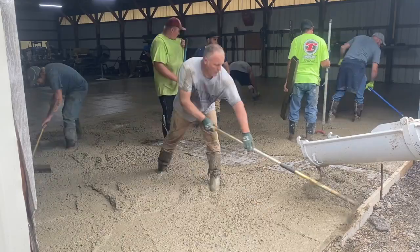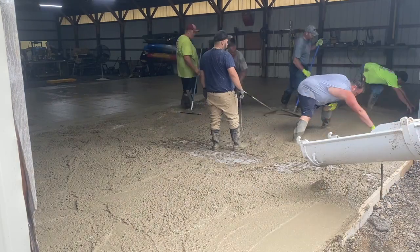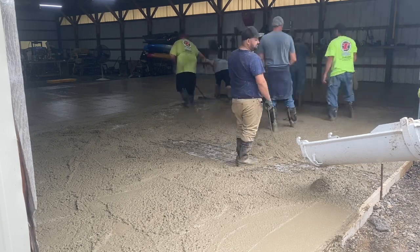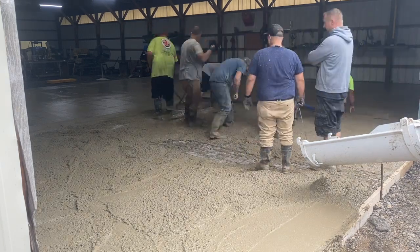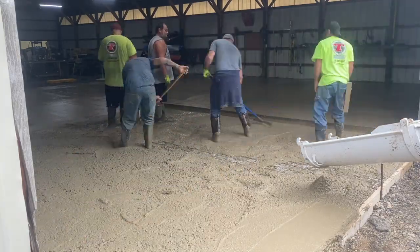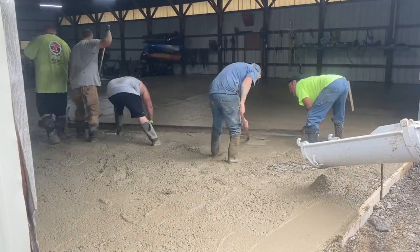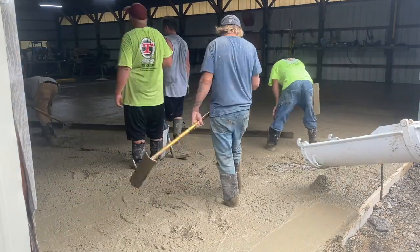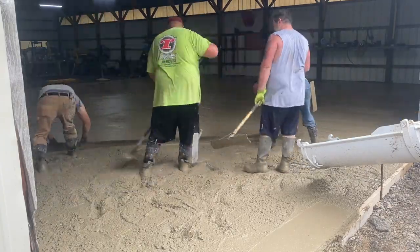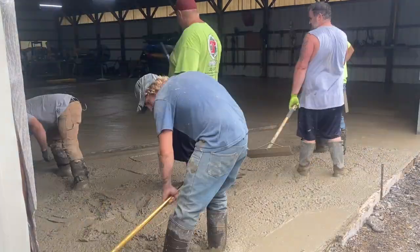Let me know in the comments what you think — has this ever happened to you, did you reject the concrete, how did the floor turn out? This floor turned out pretty good for what we had to deal with, it just could have been a lot less difficult. As my buddy Mike says, nothing we do is easy — it would have been less difficult with a nice consistent slump. But we got it done, and I was able to cut it that same day with the Husqvarna soft cut saw.